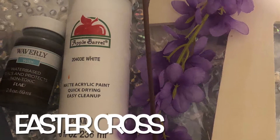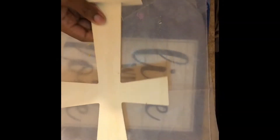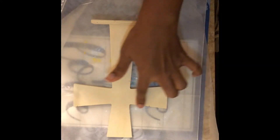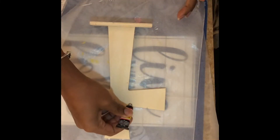Welcome back! Today we're making a few religious Easter projects. I'm starting out with a wooden cross I found at the Crafter's Square area of Dollar Tree. I have iridescent stickers from Walmart and I'm going to use the smallest stickers to frame out this cross so after I paint it, it looks like beading.